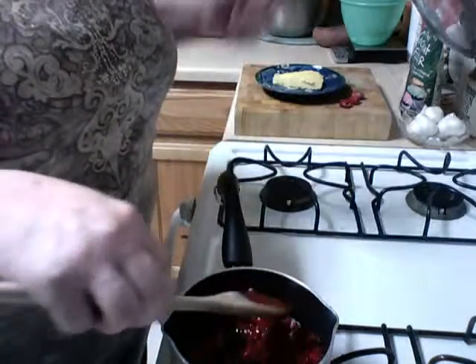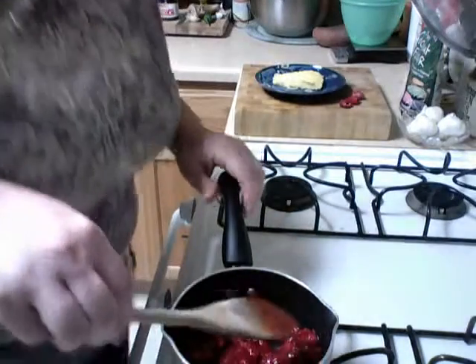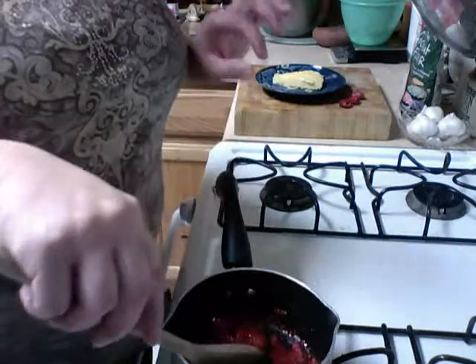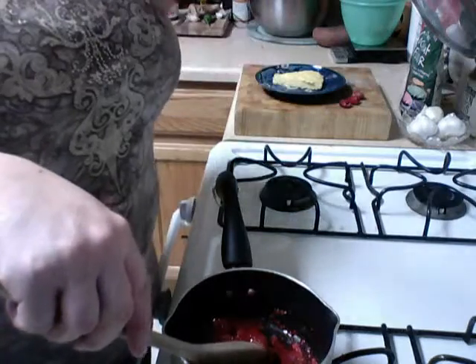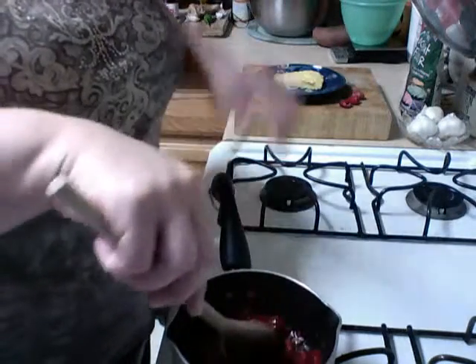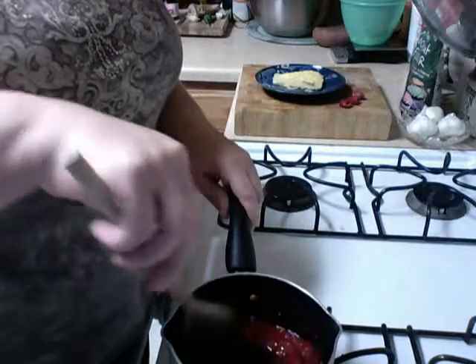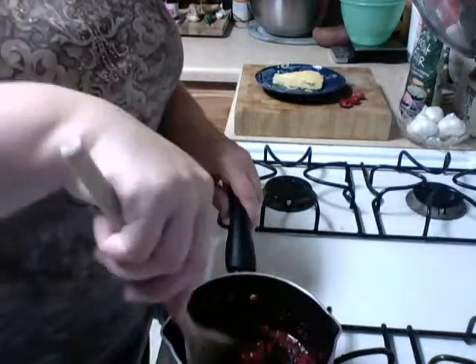With bananas, what you want to do is chop them up, add the sugar, and stir them around until they're warm — until you bite into one or take a fork, pick one up, and bite through it, and it's warm all the way through. You're not making banana mashed potatoes. Banana mash.